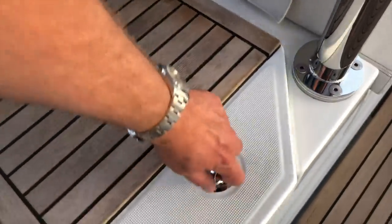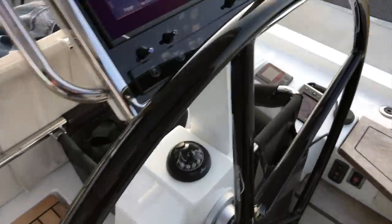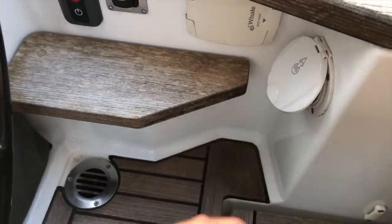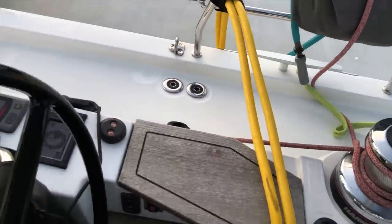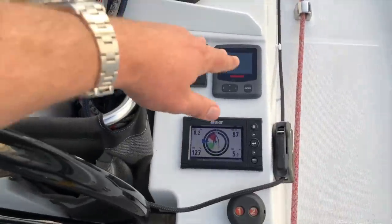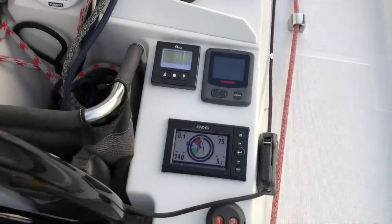Inside the port side helm station there's a refrigerator; the starboard side has a propane storage locker. Also on the starboard side, we have the electric switch for the transom, a water pump out, engine start and stop, and a fitting to bring a hose into the boat to use fresh water constantly at the dock. Outboard of the helm is the Yanmar diesel digital display, the quick anchor windlass — you can put your anchor up and down right here — and a B&G H5000 display.